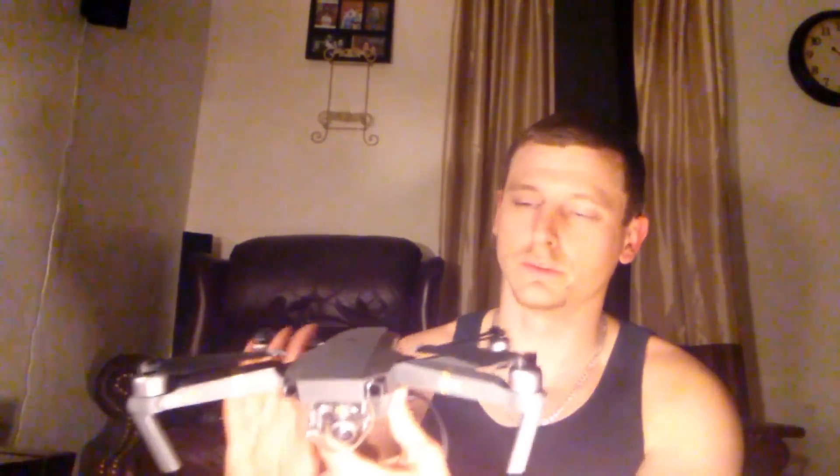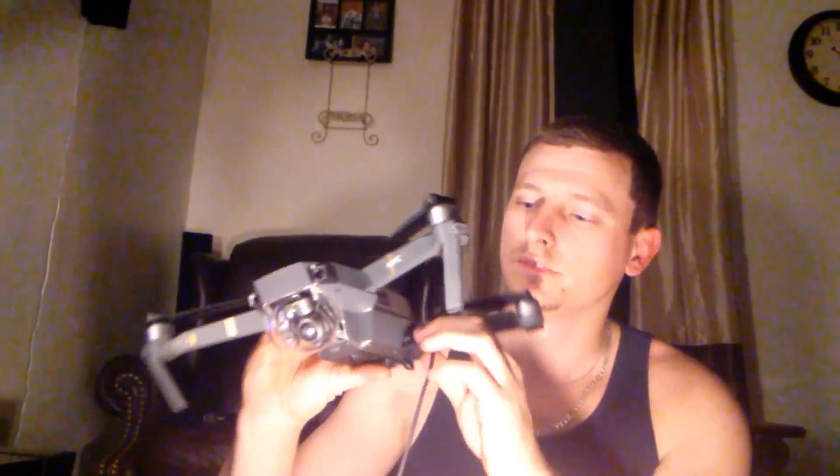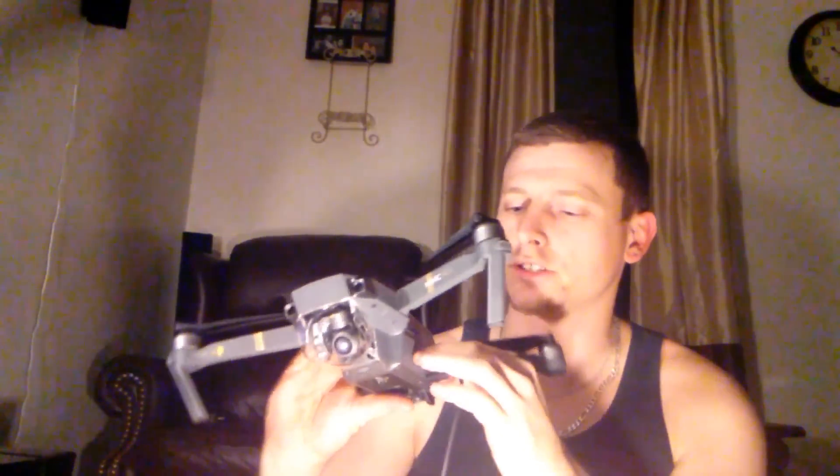In case you guys don't know where the little port is to connect the drone to the PC, it is right here underneath a little tab. It's real flimsy so make sure you don't basically break that little strip there.